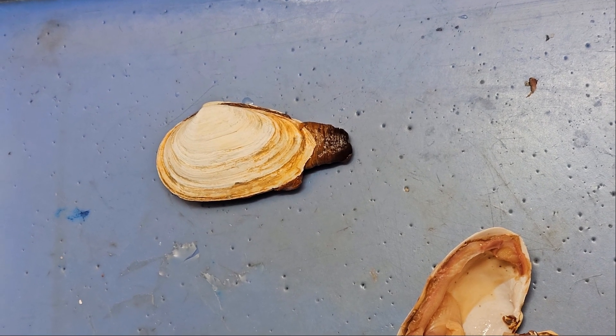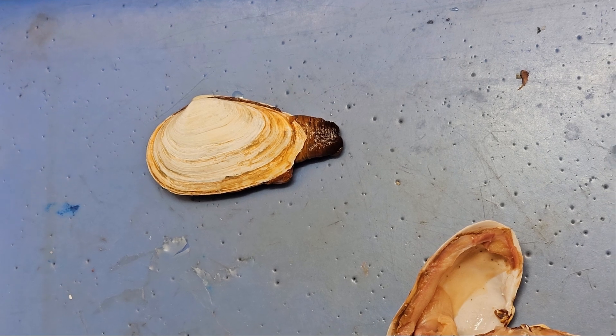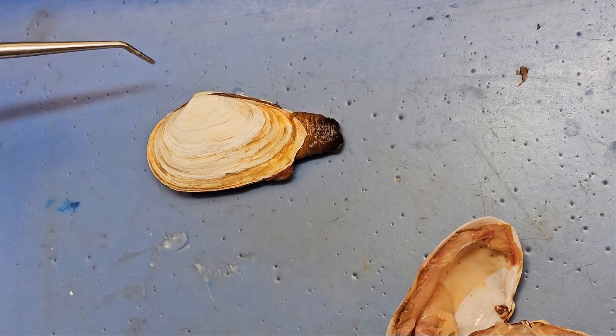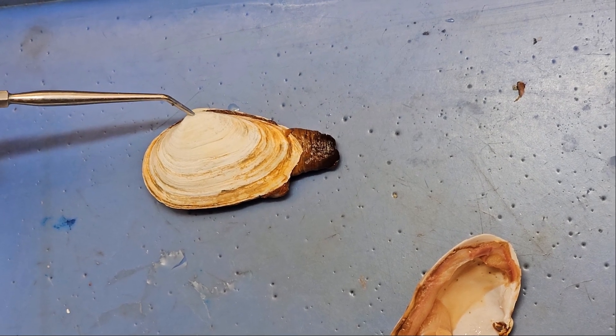Here we have a gooseneck clam dissection for my students at Golden West College in Huntington Beach, California. We're going to look at external anatomy first. Here we have the umbo — the umbo always points anterior.